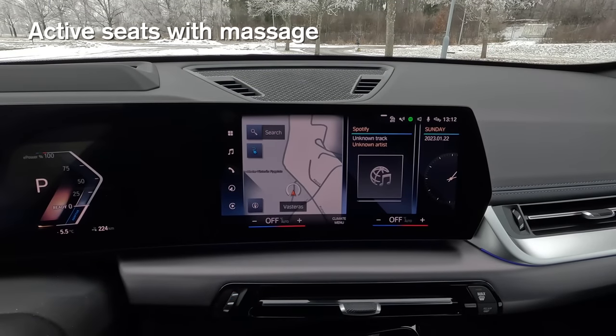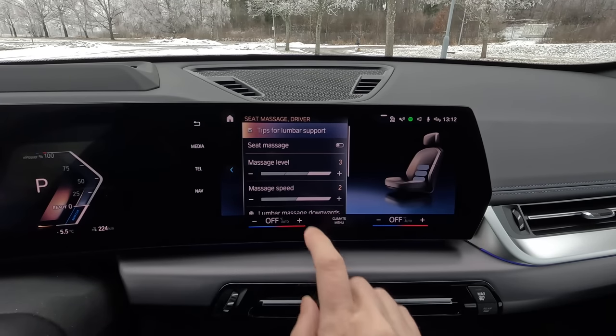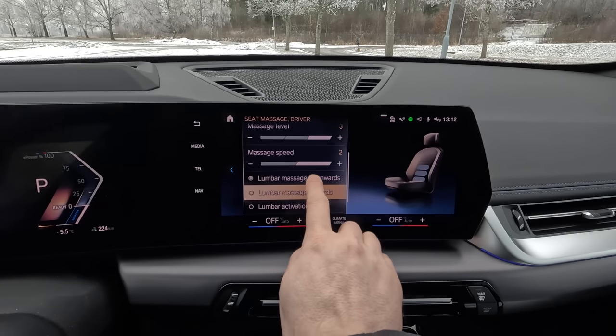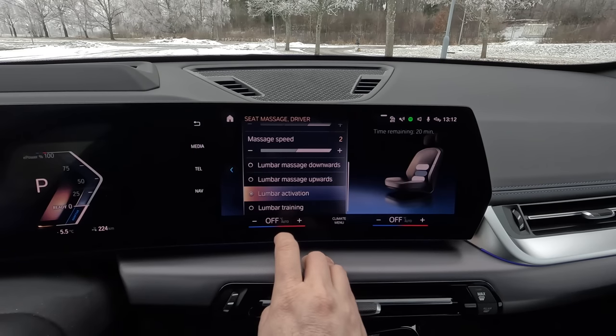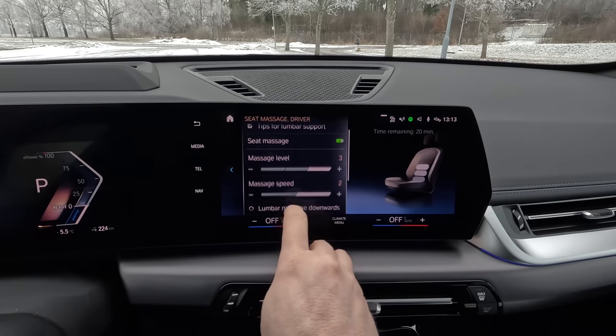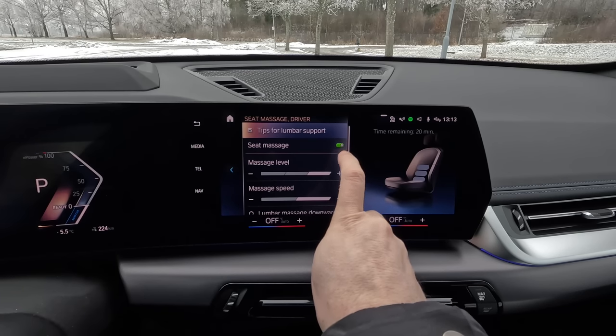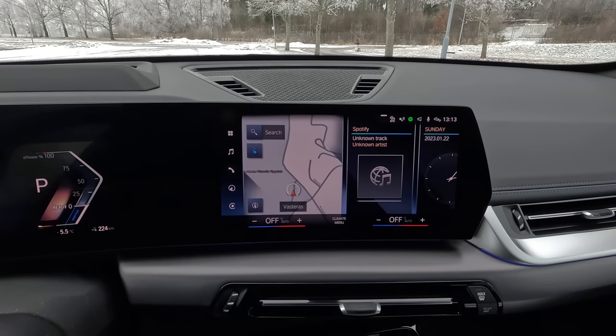I also have the active seats, which include a lumbar support that you can adjust up and down and set how hard or soft you want it. But you also have massage built into the chairs. When you press the button on the lumbar support, you can set different settings for the massage — four different types, speed, and massage level. After a certain amount of time, it turns off the massage automatically.